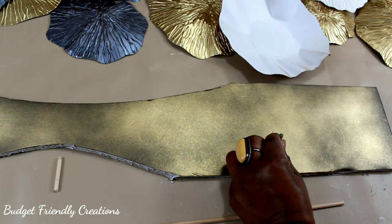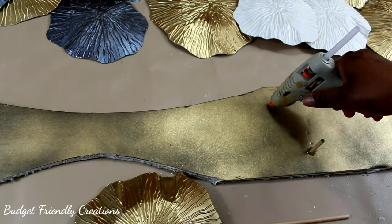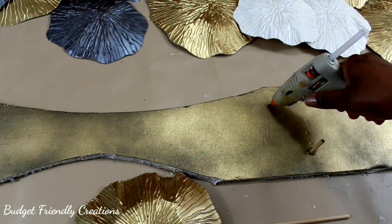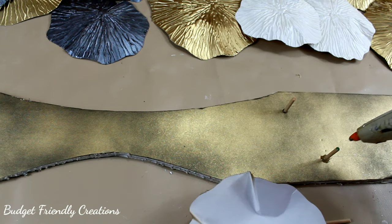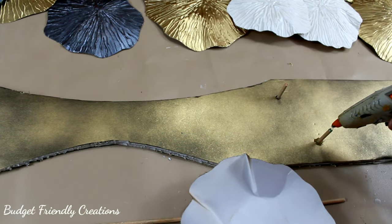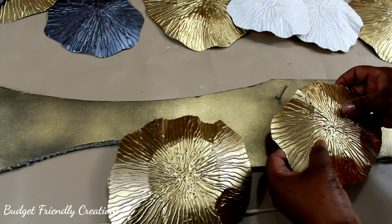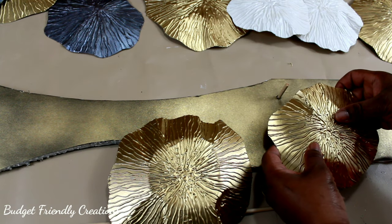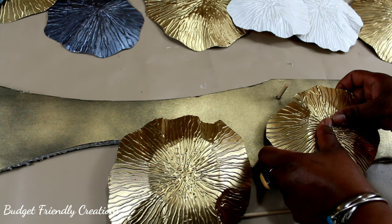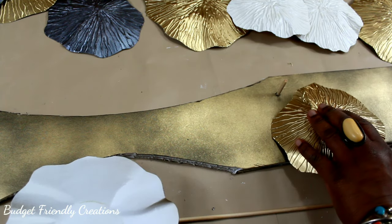I'm using hot glue and after I'm done I'll be going over with my strong adhesive. I'm placing them in random spots and some of the dowels I turn them sideways so the flower sticks out. It would definitely look better with more flowers — I think 16 would look really nice, but it also depends on the space you're going to put it in.